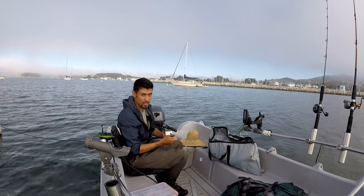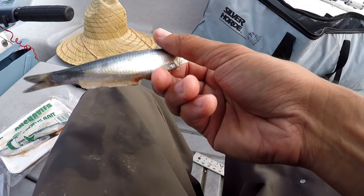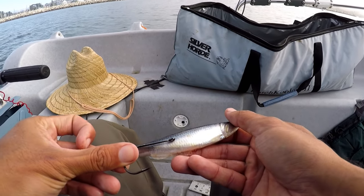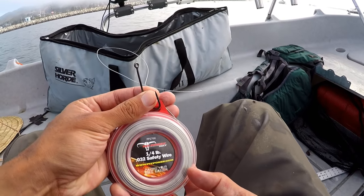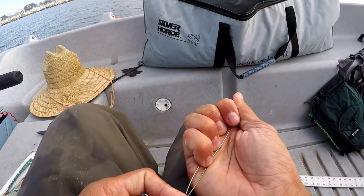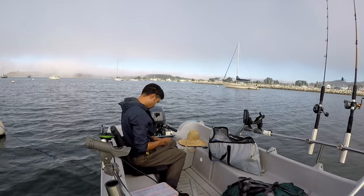They're super easy to tie, so you don't have to buy them — let me show you how. You got your bait here, this is about a five-inch anchovy. I want the hook to be coming out of the back right there on the tail, pointed down. This is a barbed hook — I'll have to pinch the barb down. Take some wire — this is quarter-pound wire, point-zero-three-two diameter safety wire. Get about what you need, squeeze down the end so it forms a nice little point, because that's going to go through the bait.